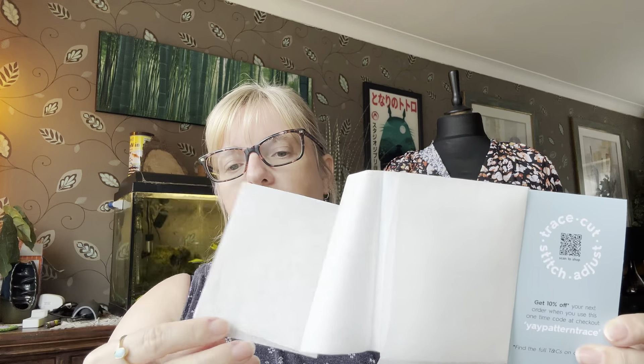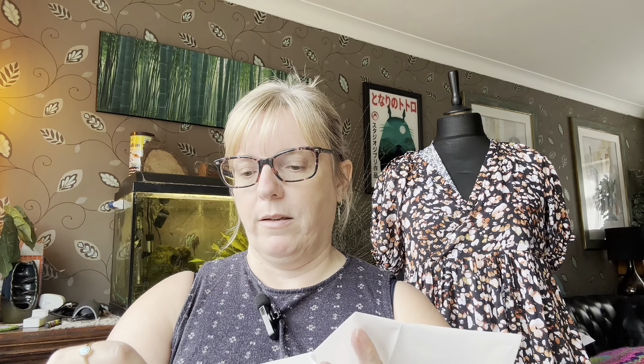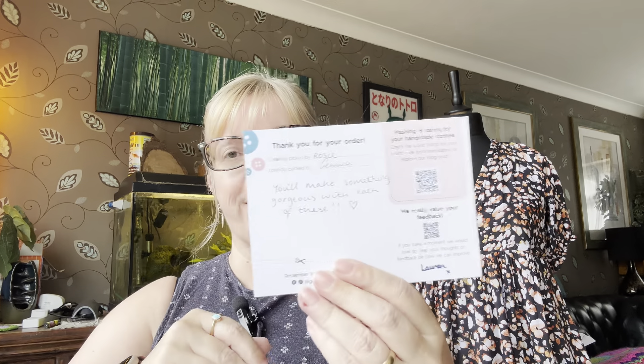So the fabric that originally drew me to their website... let's have a look at the packaging. In with it they've given me a sample of Swedish tracing paper just so I can try it — it does feel good actually. They've also given me 10% off, which is nice, and a little handmade card: 'carefully picked by Rosie, lovingly packed by Gemma — you'll make something gorgeous with each of these.' That's really sweet.